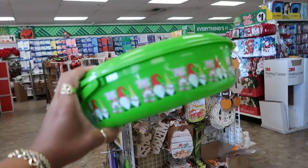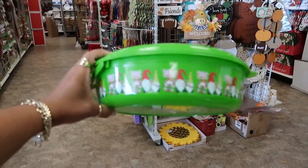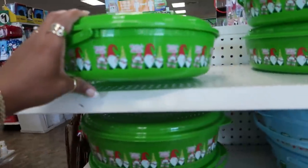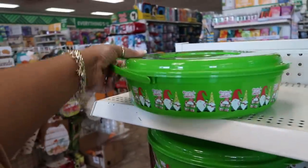These containers right here are cute — look at that! 'Christmas with my gnomies' — they're gonna wear that out. You've got this one, and these do have the little handle.